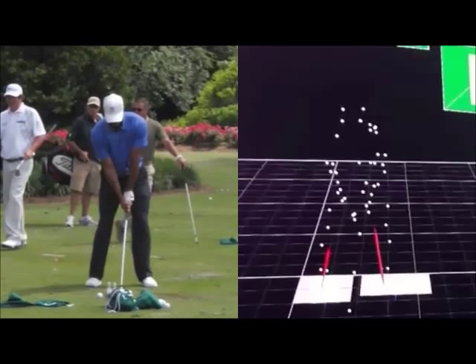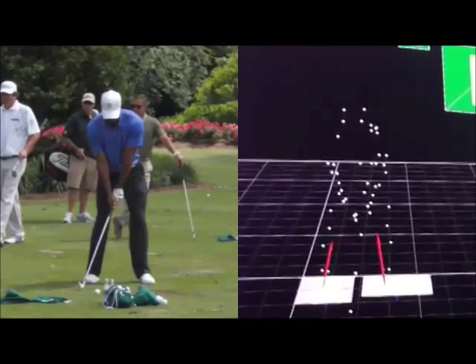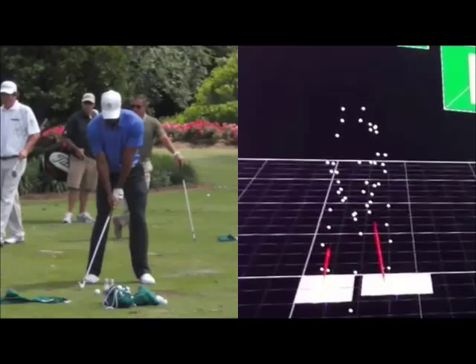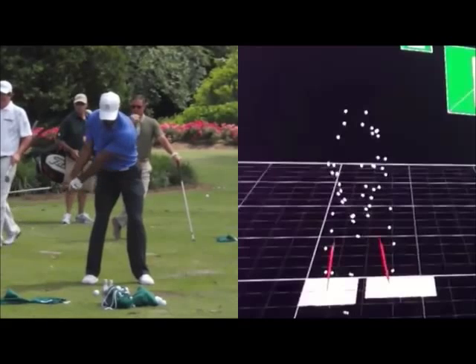Neutral-looking setup, weight pretty even. So you can see from our model, he's sort of trying to feel pretty centered weight — that would be even. He presses maybe a little bit into the ground; our model shows he's going to try and find an even balance point.